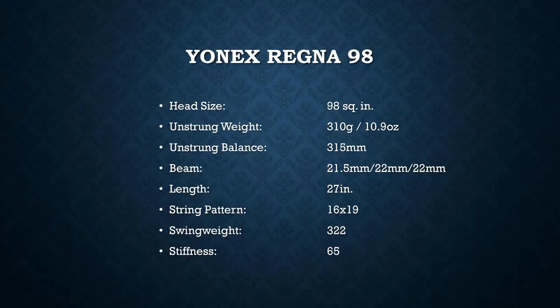The specs are very similar to the Ezone 98 and Vcore 98: 310 grams unstrung, 315 millimeter balance, which is pretty ideal for most players. It has enough heft in the head for good stability and plow-through even for a 98, but it's also headlight enough to have a nice whippy feel — allowing you to get acceleration on serves, reflex volleys, and generate a lot of spin. Nothing too special about the specs. Let's get on the court and take the Yonex Regna 98 for a spin.